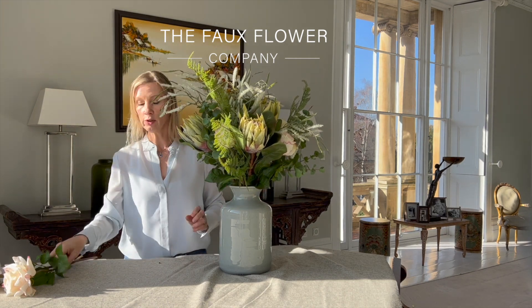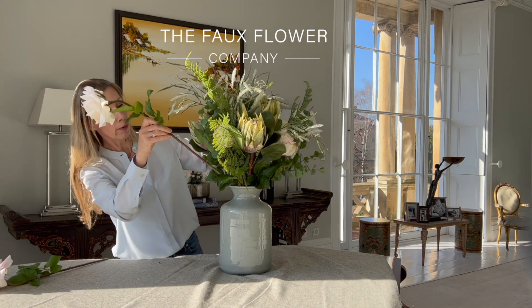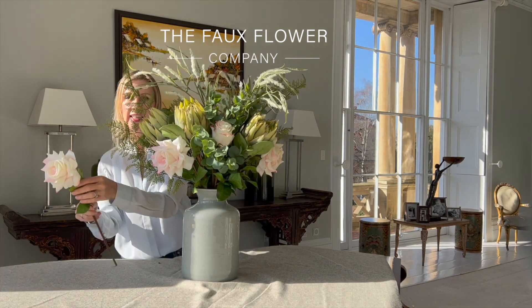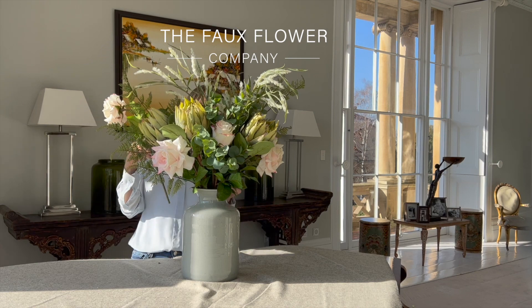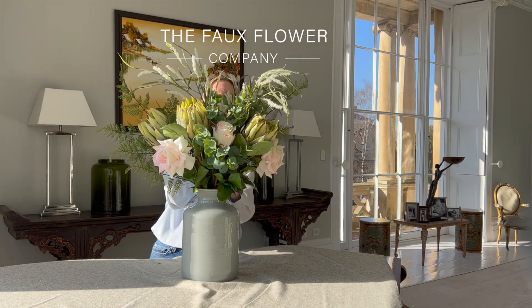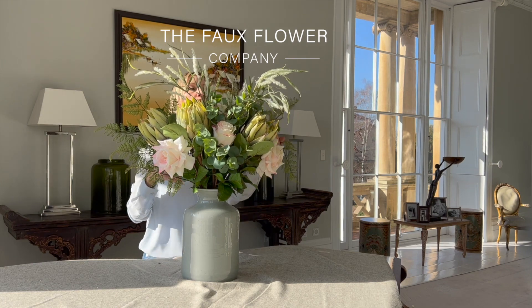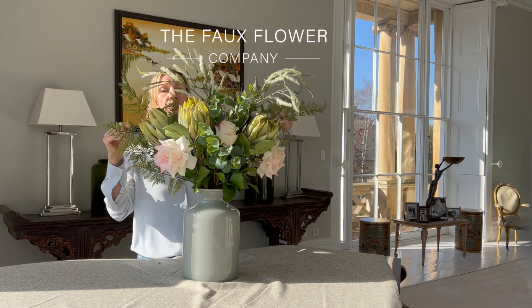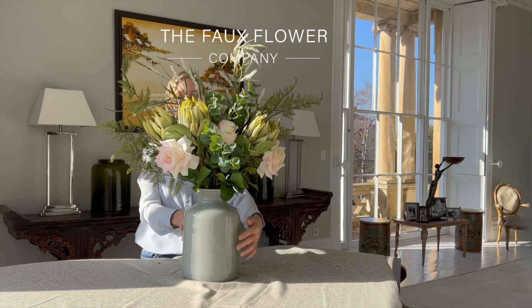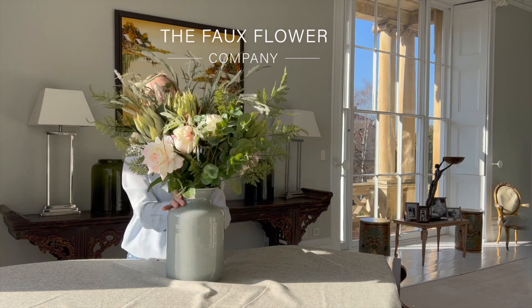Then I'm going to put in the final two pieces, which are the blush pink tea roses. I'll combine one there and spread the other out nicely around the edge. I'll just take a moment to tweak these little grasses into place and really get the beautiful shape that they give us — and hopefully you'll be encouraged to create this lovely arrangement for yourself.